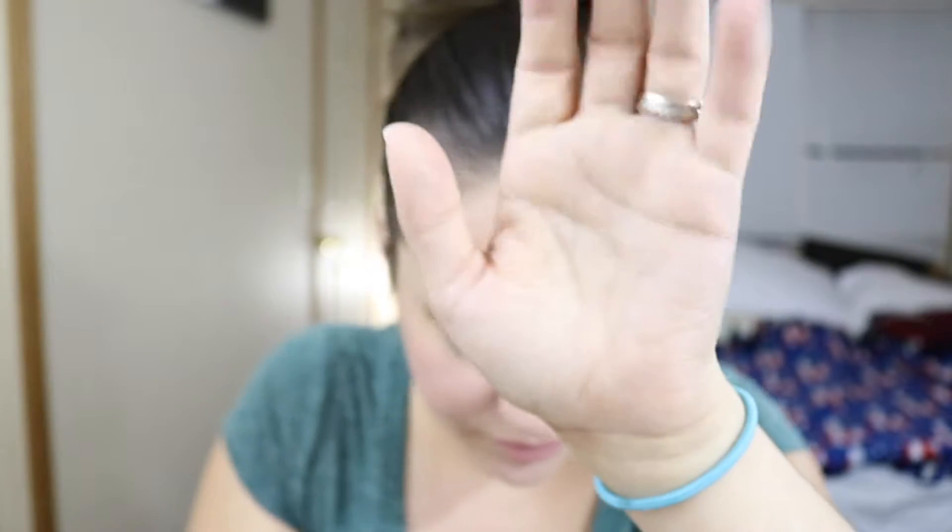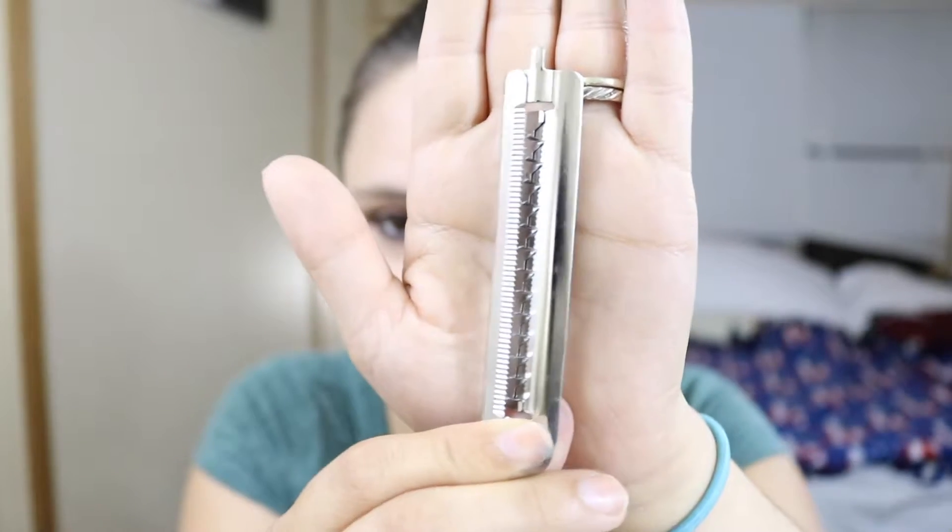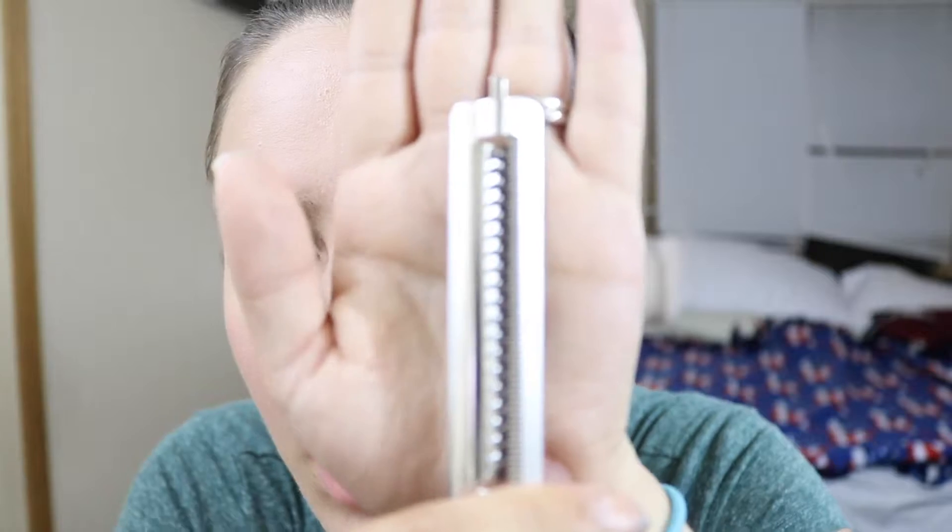This one comes with four different blades. This one here is kind of like a jagged-edged blade, and then you've got this type of blade, this one here, this one, and then that one there.